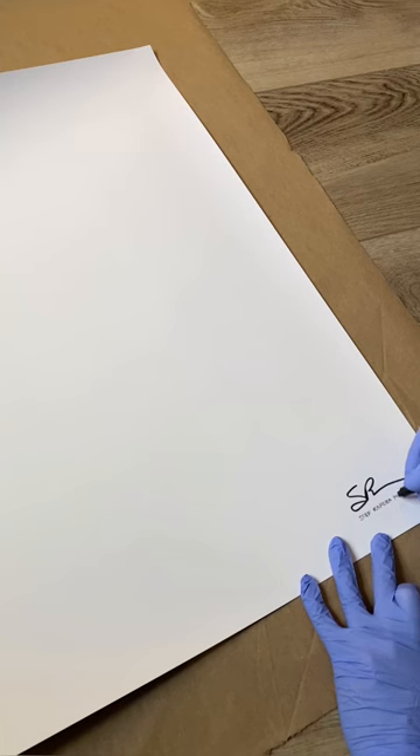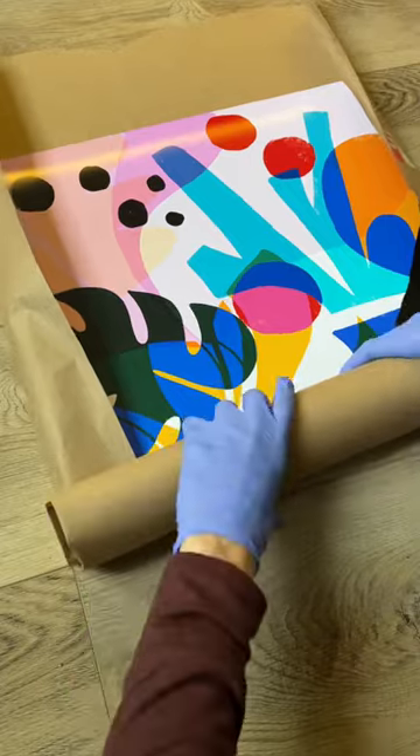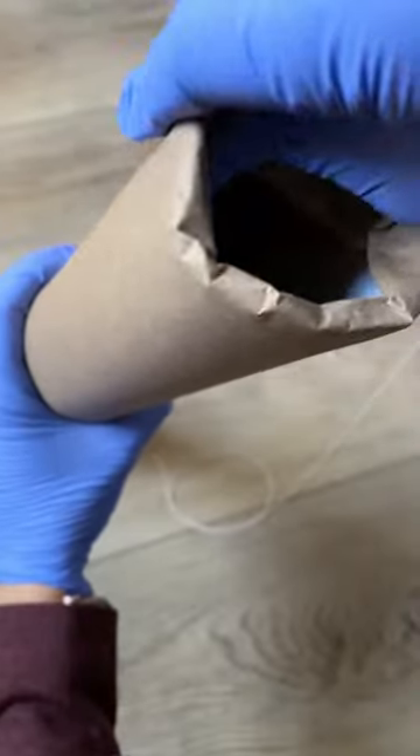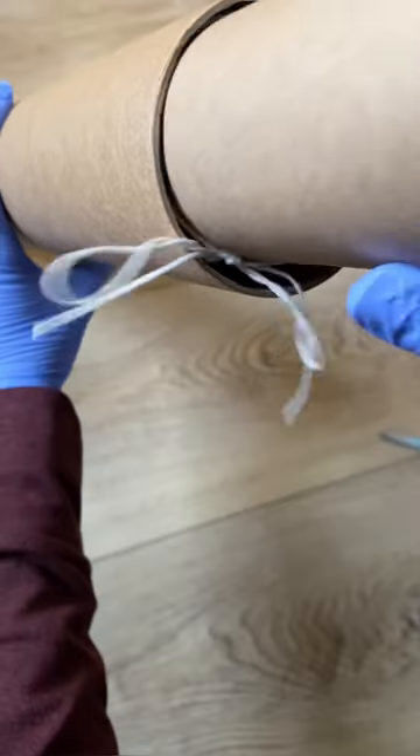It's important to roll the print up over the short edge — that'll be cheaper for shipping and you'll have a smaller tube. Print will face the inside, you'll fold around the edges, and then I tie a string to keep it even more secure.